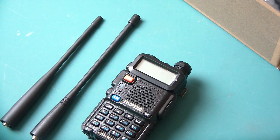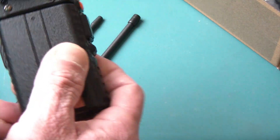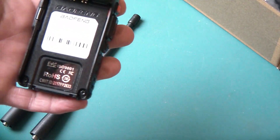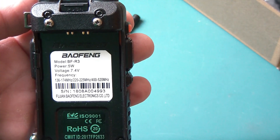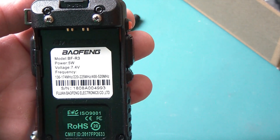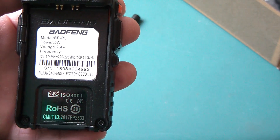Well that's because it really is a UV-5R with a couple of features. You can see right here it does say it's a Baofeng BF-R3, 5W, 7.4V, and all the frequencies that it does.